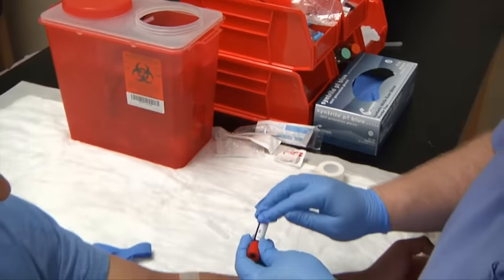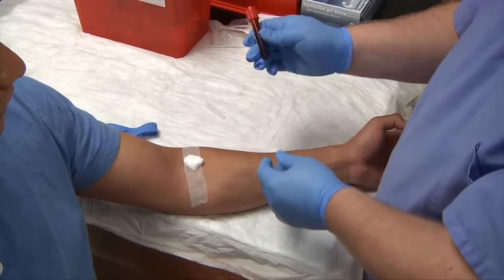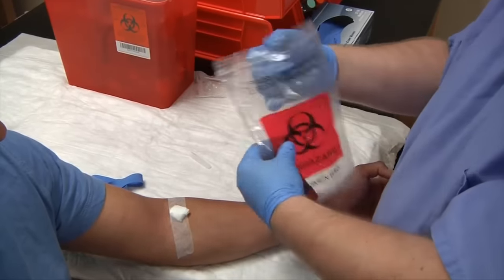Go ahead and put your patient's name on the tube, along with the date, time, and your initials. Place it into the biohazard bag and send your specimen to the lab.